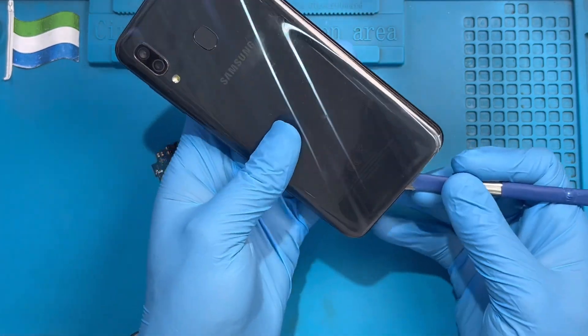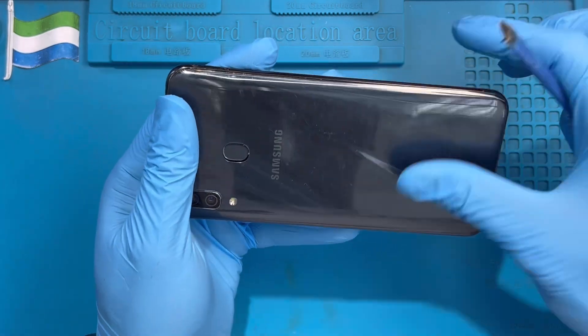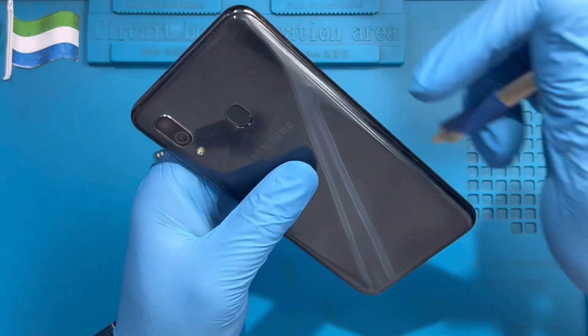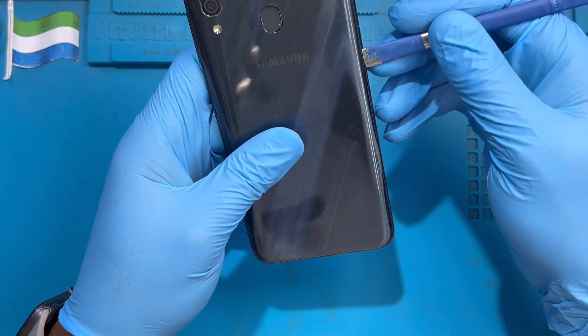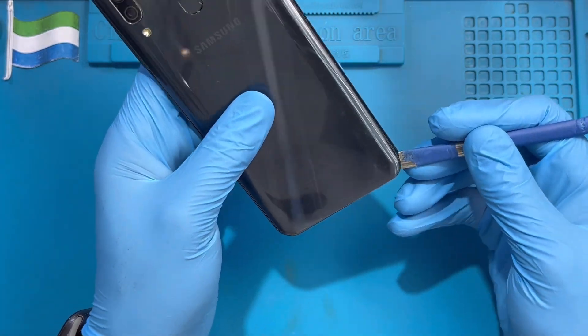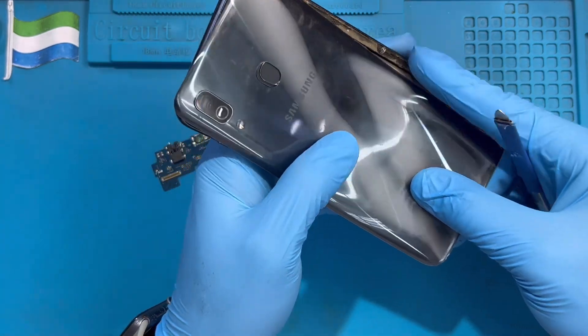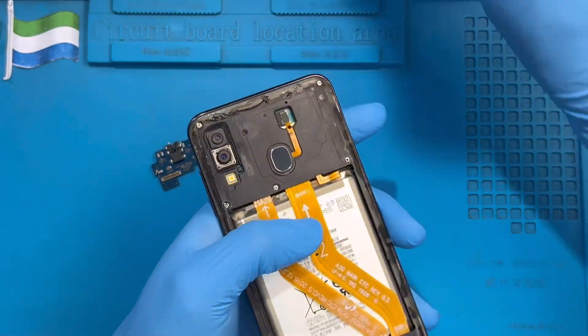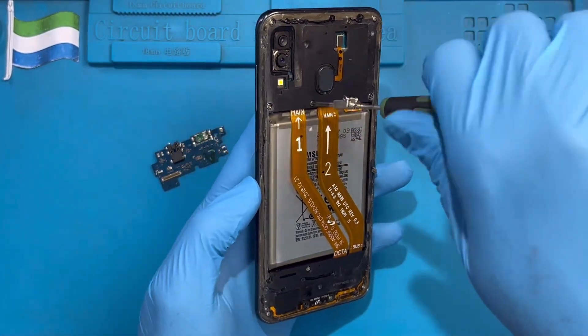It's plastic, no need to worry. After you open it a bit, you can use your hand to open it right along like this and remove the back cover. Then take out all the screws at the back of the phone — they are very small.